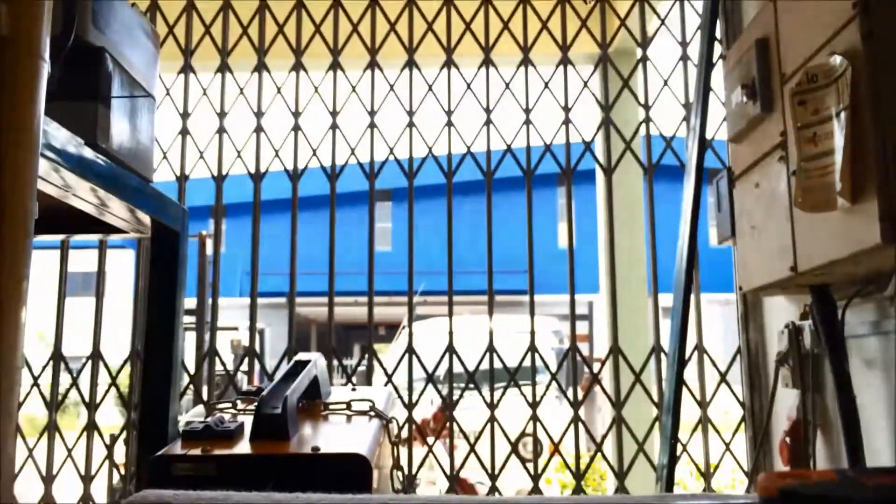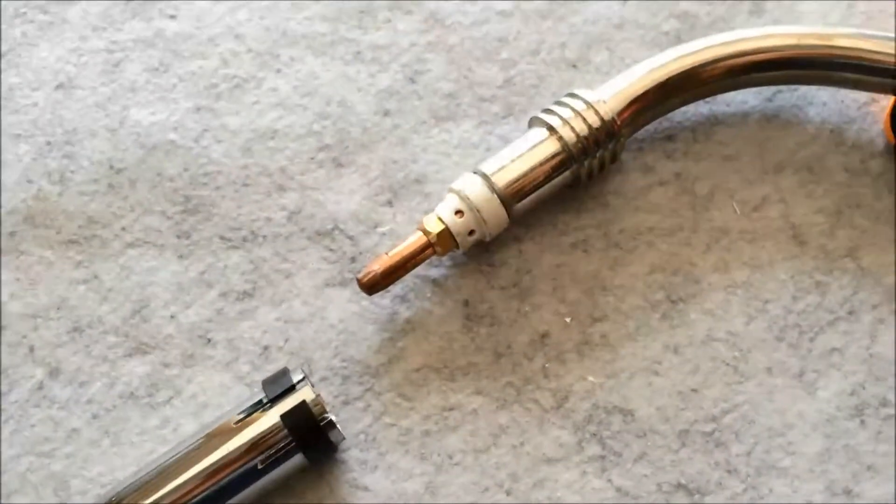So this welding torch is, as you can see, quite high quality. It's very different compared to those PRC welding torches. This torch also has very good insulation.